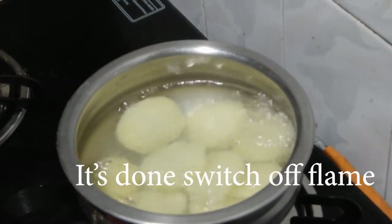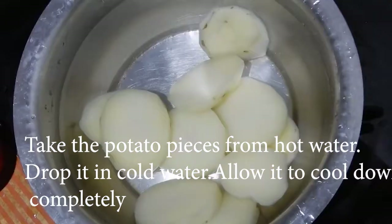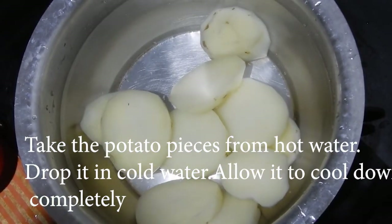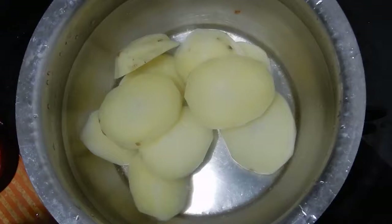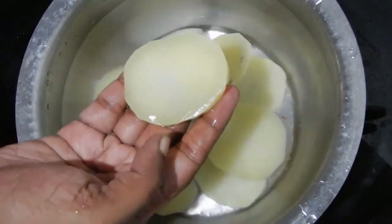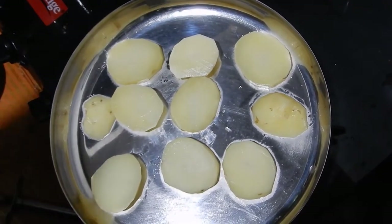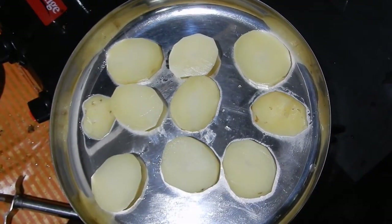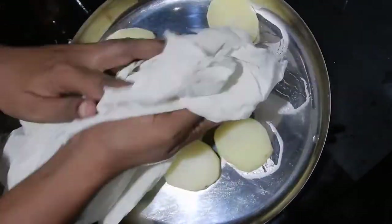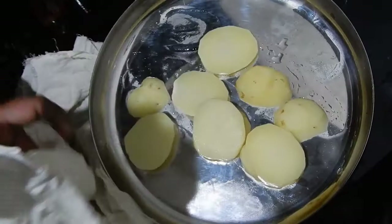Switch off the flame. Take the potato pieces from the hot water and drop them in cold water. Let it cool down completely. Once cooled, remove the potato pieces from cold water, transfer to a plate, and pat the pieces using a dry cloth to absorb excess water.